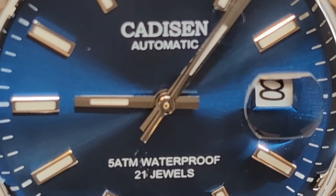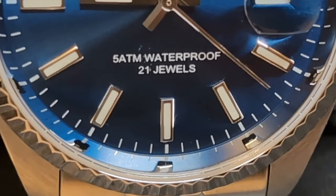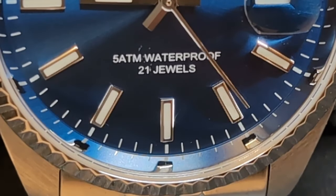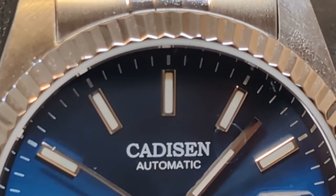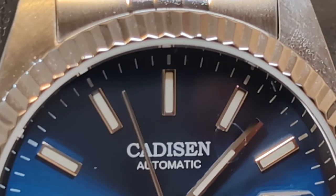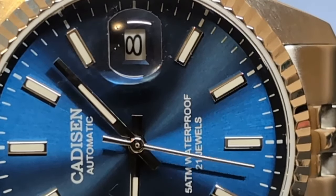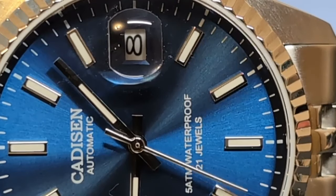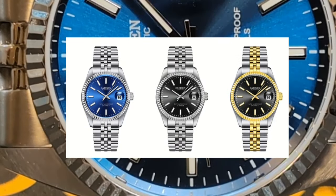This is an homage to the Rolex Datejust, which was the first watch to have a date complication. The Datejust is Rolex's most popular watch, but it's kind of a conundrum — having a date is no longer anything special, but because of the Datejust they don't put a date on the basic Oyster Perpetual, otherwise it would be a Datejust. This watch comes in three colorways: blue, black, and a black two-tone. Not sure why they don't make a blue two-tone — seems like a missed opportunity.